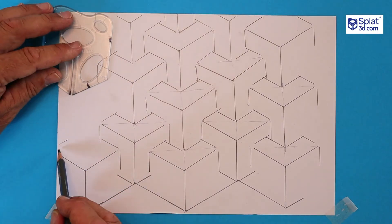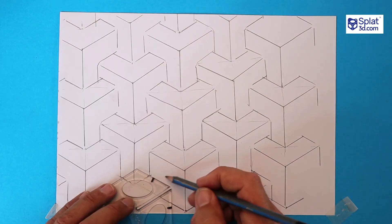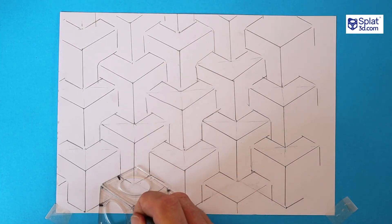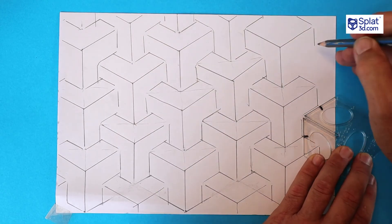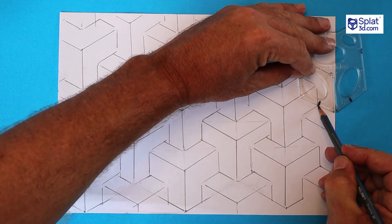If you'd like to fill your page all the way down, erase some of these lines and draw more arrows simply facing to the right and to the left. To fill the right-hand edge of the page, face the splat over to the left like this, and then finish up with the down arrows.